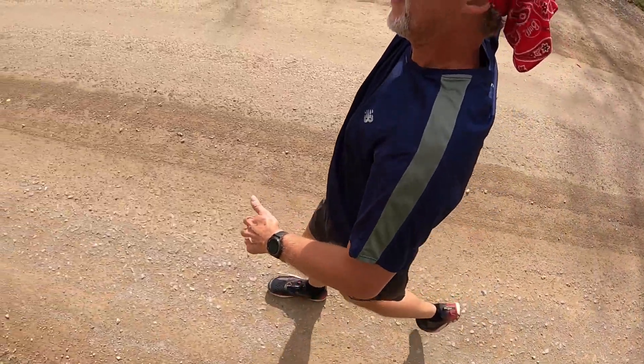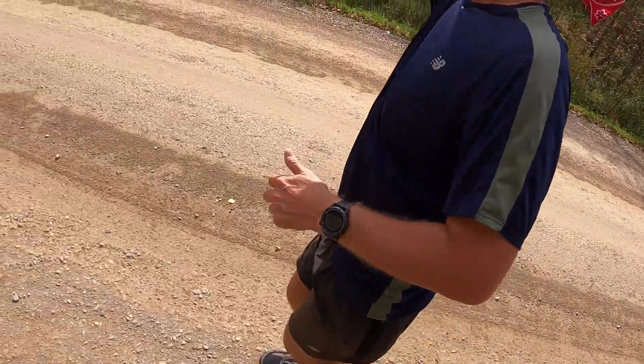We've done the no pain, no gain approach — you've got to go out and run fast. We all know what happens: that puts us in the injury box.